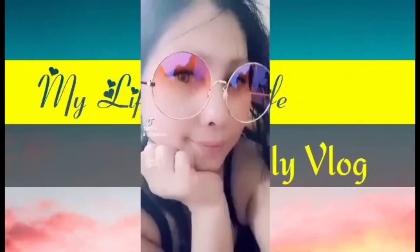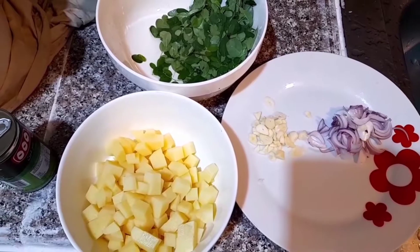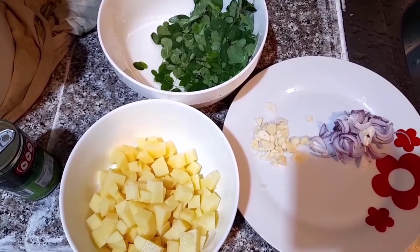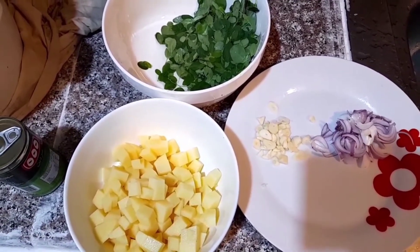Hello guys, welcome to my channel. Welcome back sa aking channel — ang channel na kung saan ay matututo ka magluto ng mga simpleng recipe lang.